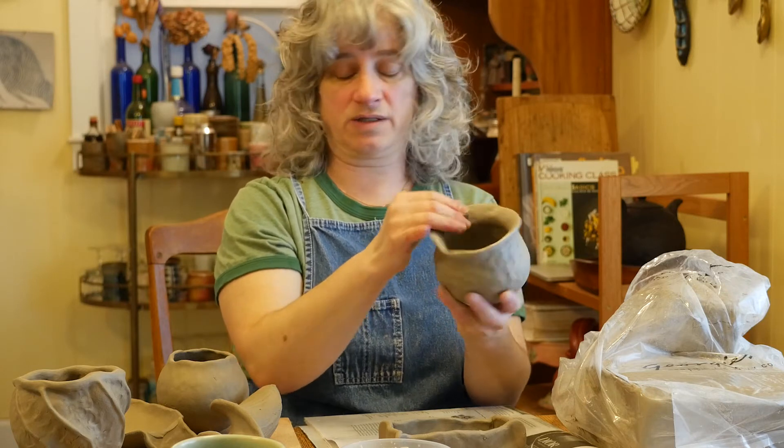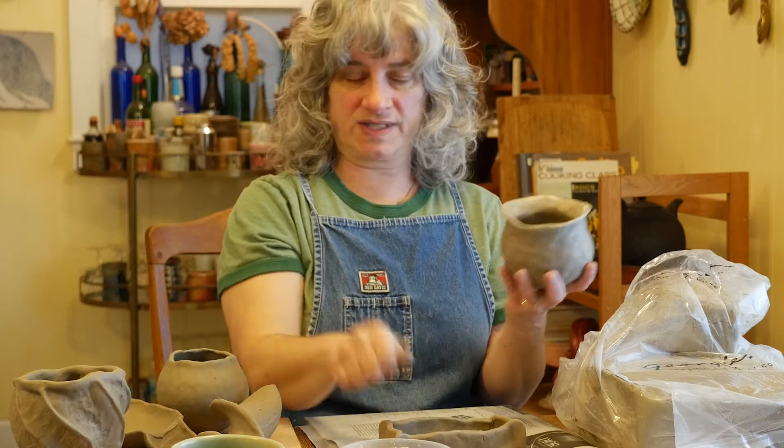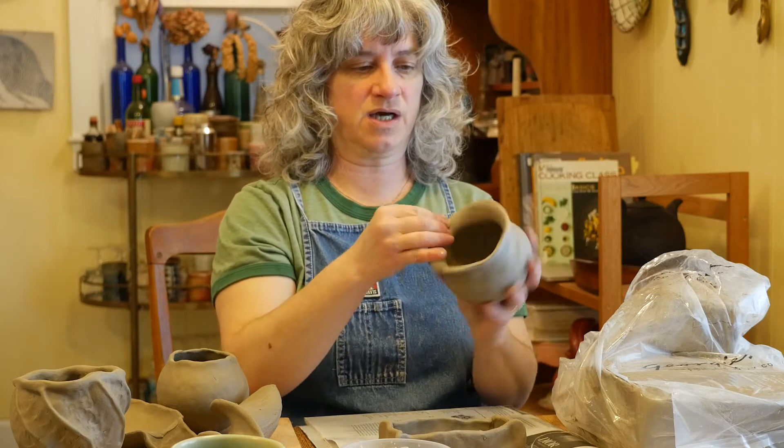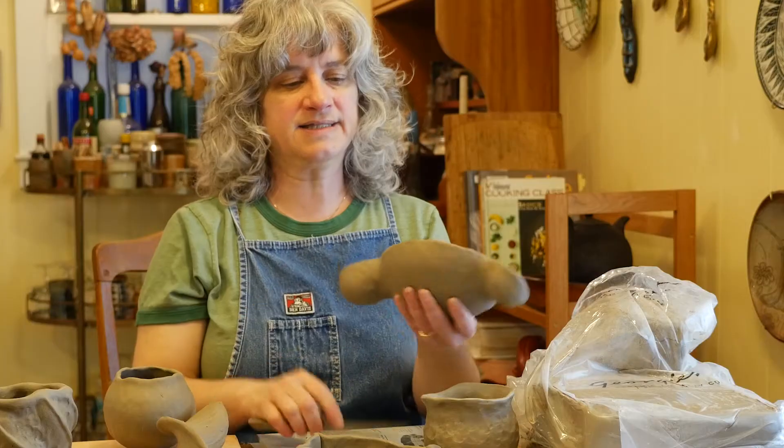Sometimes I really like the uneven rim, the way it kind of undulates up and down. Sometimes I want it to be straight, like on this rectangular one — once that firms up a little bit, I'm definitely going to cut it with my knife.